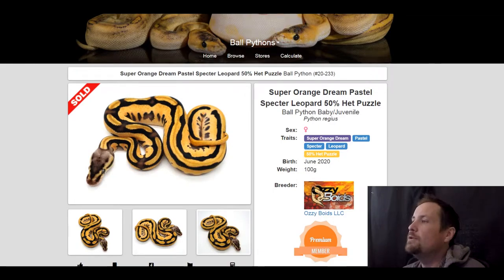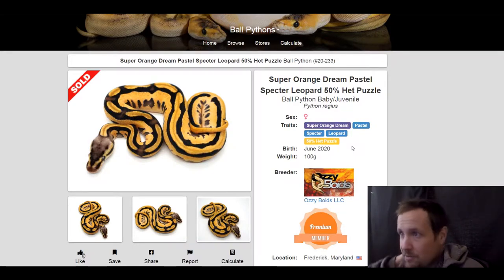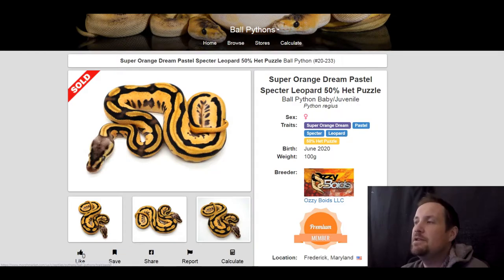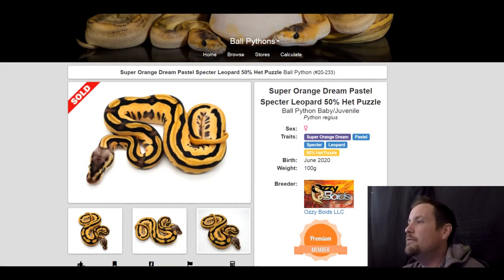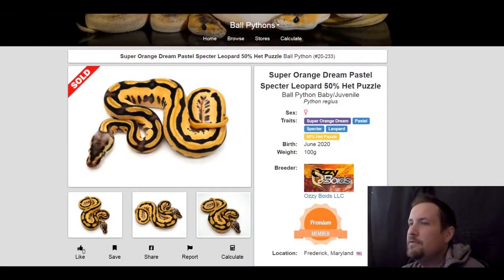Next one is a super orange dream pastel spectre leopard 50% het puzzle. I like where Ozzy's going with these snakes with the puzzle gene — I think it has a lot of potential. There aren't a whole lot of puzzle combos out there; it is a new gene. This one sold for $1,500.